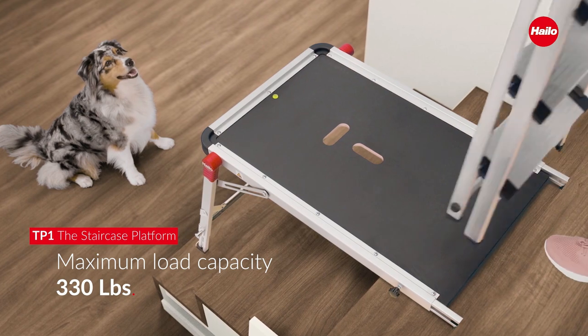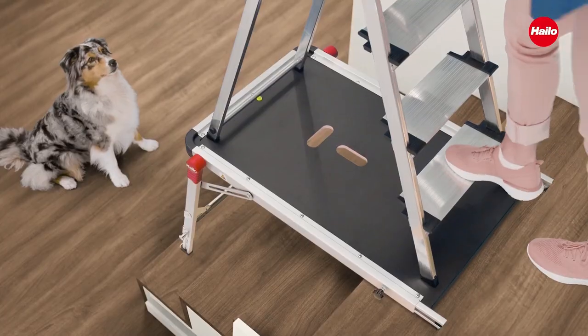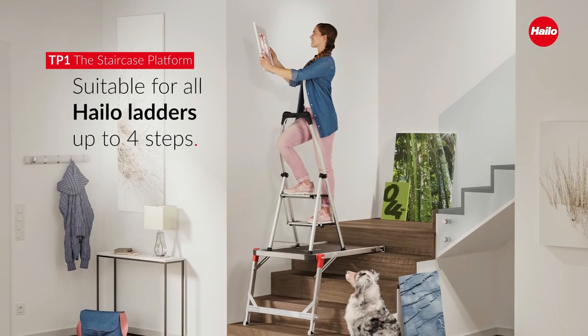Two practical carrying handles are integrated into the work platform for easy transport when folded. The platform is only 2.4 inches wide.